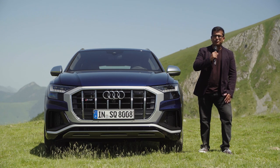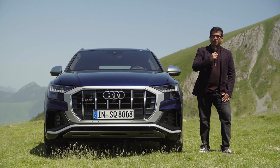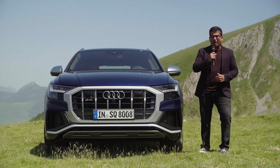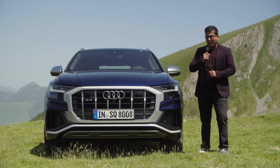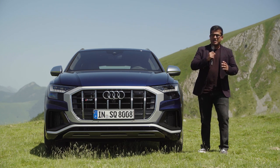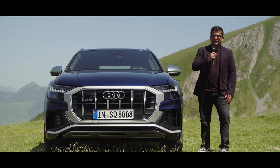Hello everyone, welcome to another episode of AutoGFuel, today with me AJ and Jonas. This weekend we are in the Pyrenees to test the all-new Audi SQ8. Is 435 horsepower and 900 Nm of torque enough to turn a 2.2-ton SUV sporty? Stick around and we'll find out together.